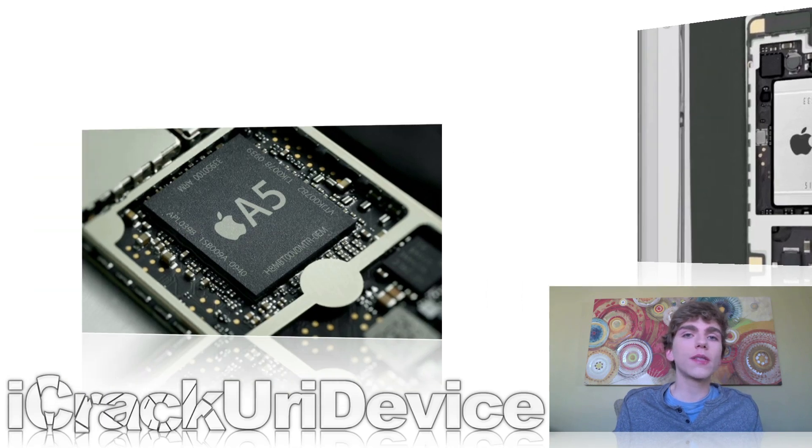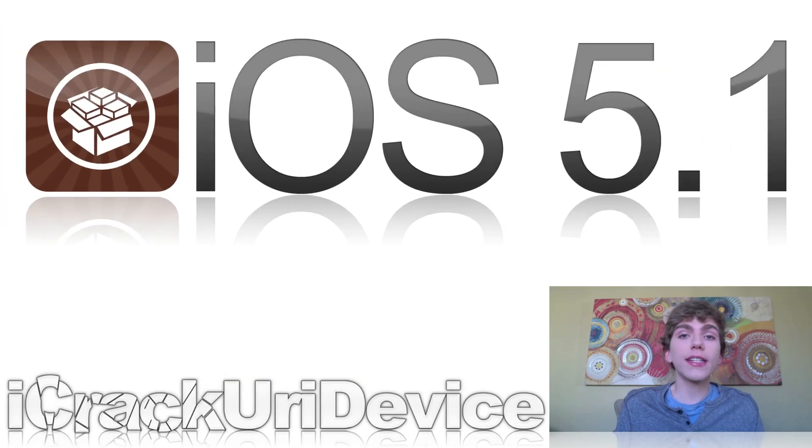We'll just have to see how things play out. For now, there's only a tethered jailbreak. I will keep you guys updated when an untethered jailbreak is released, especially for the newer devices, so watch out for that. I'll be updating you on Twitter and Facebook, and obviously I'll make a video on it as soon as it's released.